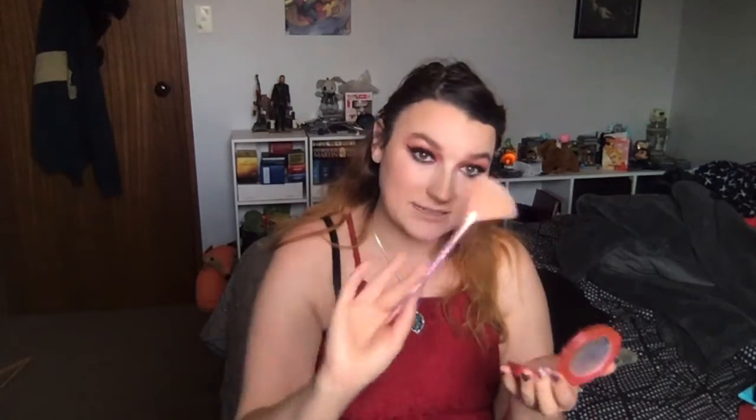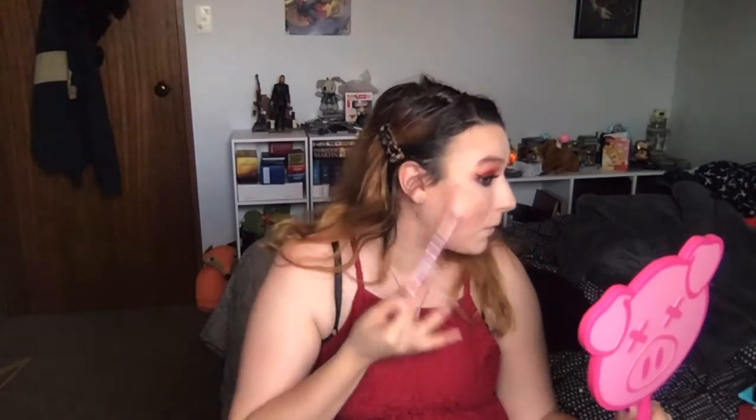Now my favorite step — highlight! This is the Supreme Frost in Snow Globe by Jeffree Star Cosmetics. I've used it so much the star imprint is almost gone. It's an almost peachy tone that I love. Using a Designer Brands fan brush knockoff. I'm adding it anywhere the light catches, and I'll add more later.